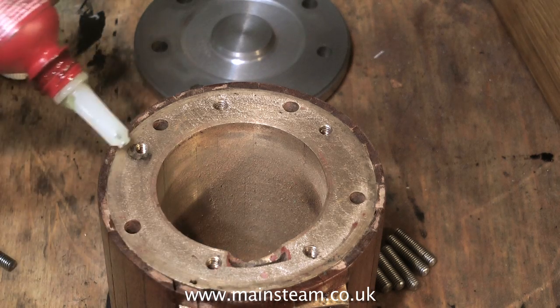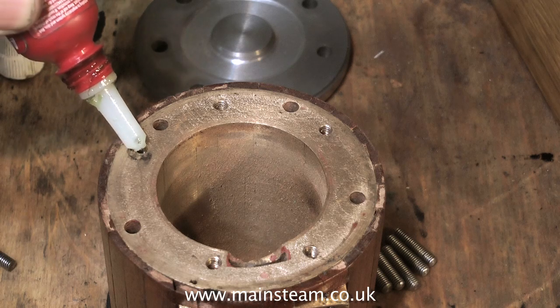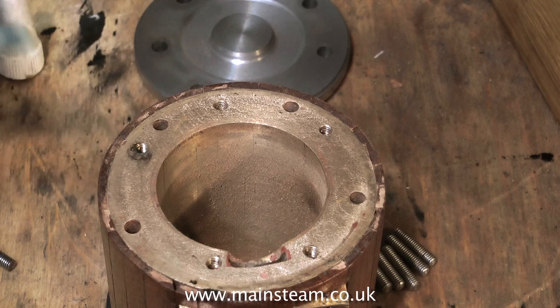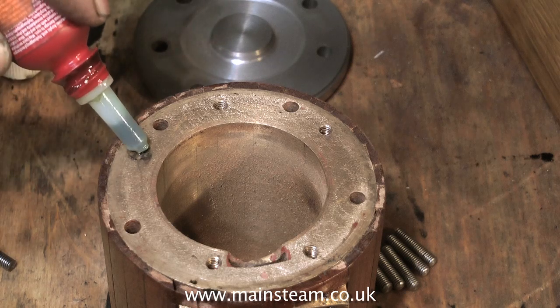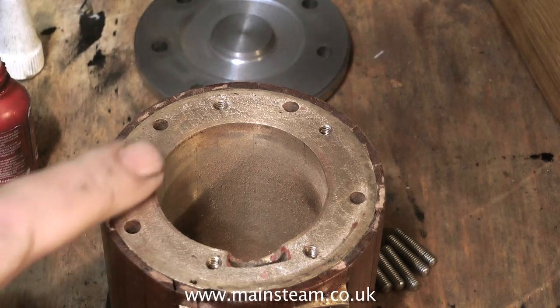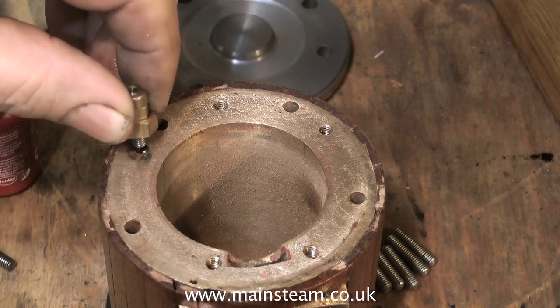I always use Loctite 603 to hold it in place, because it's very annoying when you take a nut off a stud and the whole stud comes out of the casting. Loctite 603 has many and varied uses in the workshop, and I really do put it to good use. But one word of caution: do not use too much. It will stick anything to anything, and the worst thing about it is that it removes paint — so if you get any on the paintwork of your engine, it will remove it.